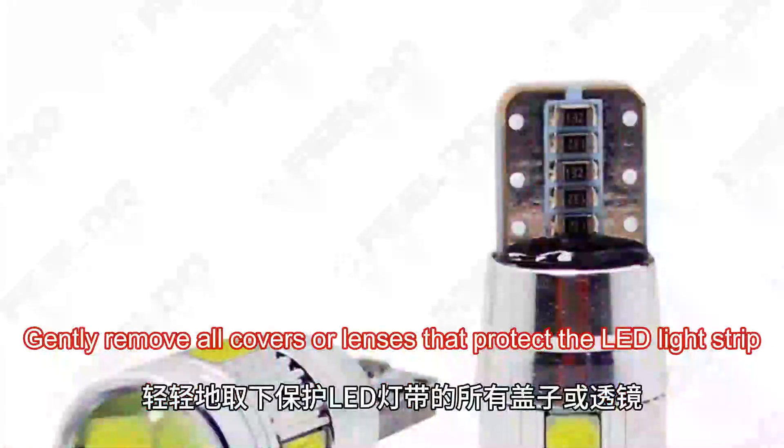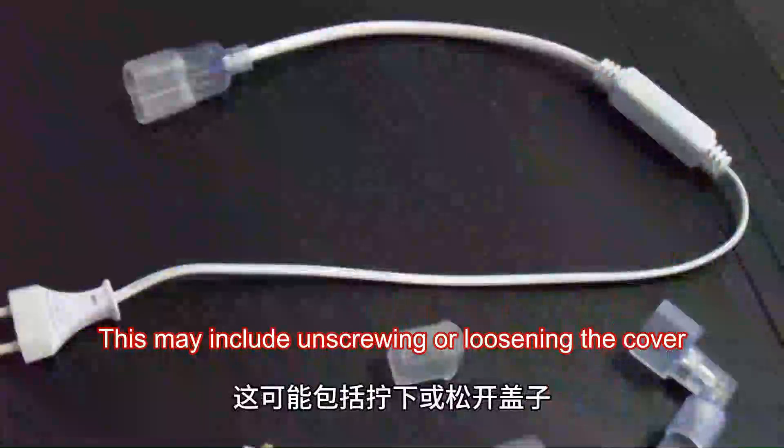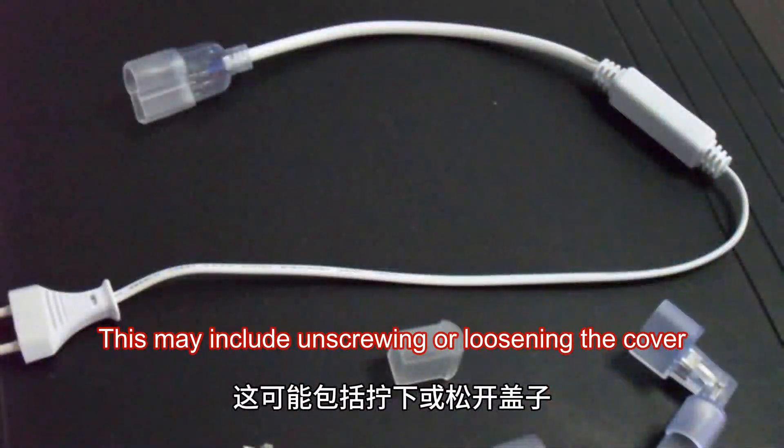Gently remove all covers or lenses that protect the LED light strip. This may include unscrewing or loosening the cover, depending on the type of bulb you have.